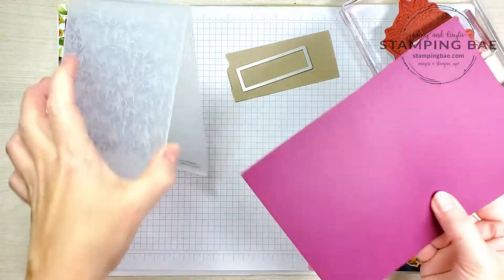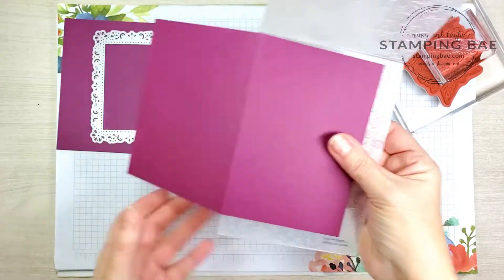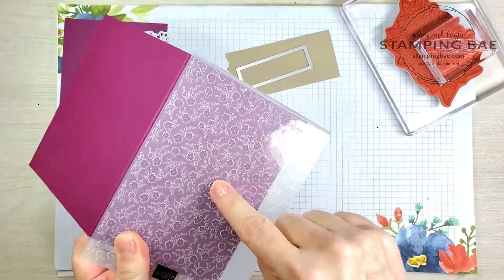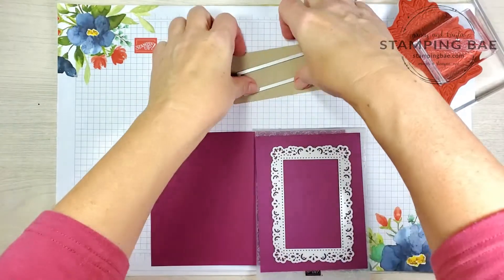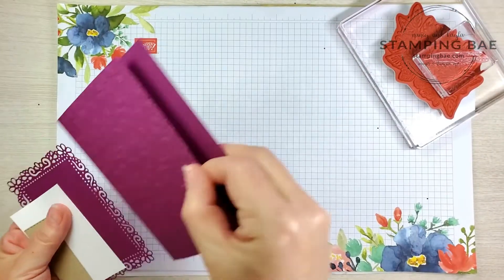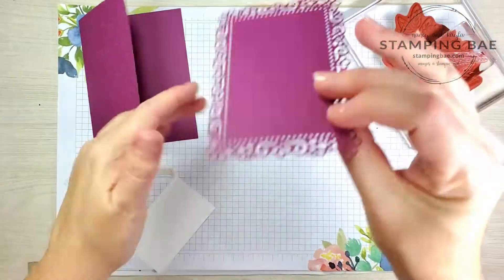Now what we're going to do is use our die cut and embossing system and do it all at once. We're going to take this piece — see how it folds right here — we're going to place that in the folder and emboss it. When it comes out it's going to have this design on it. We're also going to die cut at the same time, so I'll be right back. Okay, we are back — the card base should look like this because we just wanted to emboss the front side. We have our die cut piece, our Whisper White piece, and our Crumb Cake piece.